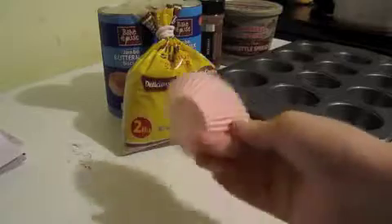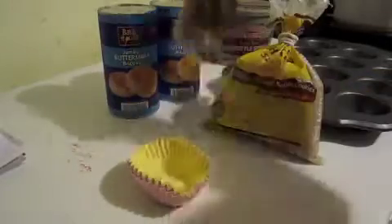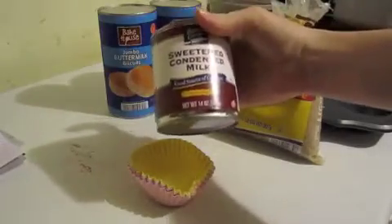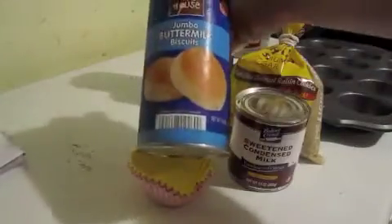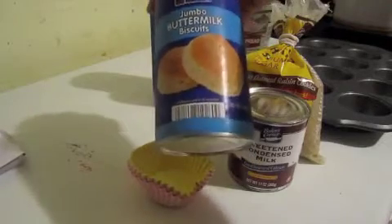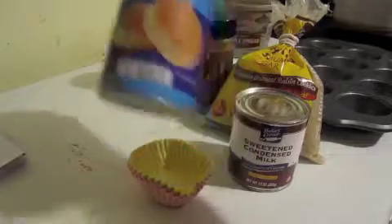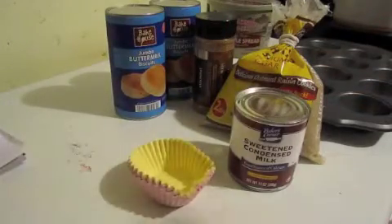What you're going to need is cupcake liners, a cupcake pan, brown sugar — I just use light brown sugar — cinnamon, butter or margarine, whichever you prefer, one 14-ounce can of sweetened condensed milk, and then you're going to need two 16-ounce cans of jumbo buttermilk biscuits. I find those to be the best, so let's get started.